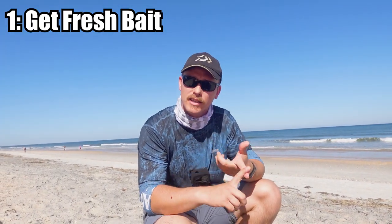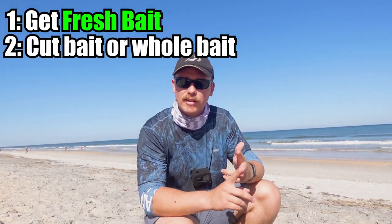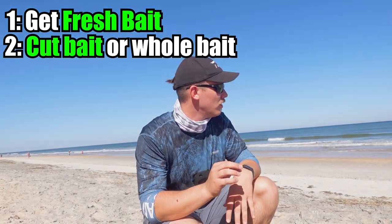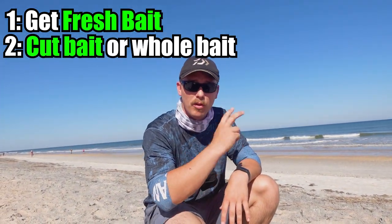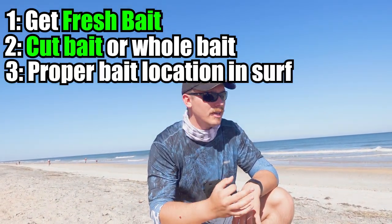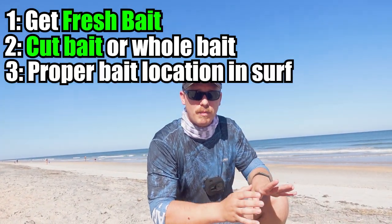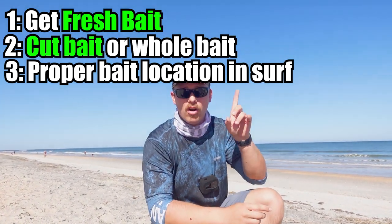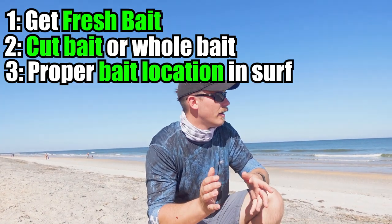When you're fishing the mullet run in Florida — at least on the east coast where I live — step one is get some mullet. We already did that with the cast net. Step two: decide if you're going to use the whole mullet or cut pieces. Today cut pieces seem to be working a little better, so I've got two poles with cut pieces out and one with a big whole mullet out. Step three: make sure you're in the right spot and reading the beach properly. If you need to know how to do that, I'll leave a card here linking a video where I show you how to read the beach.